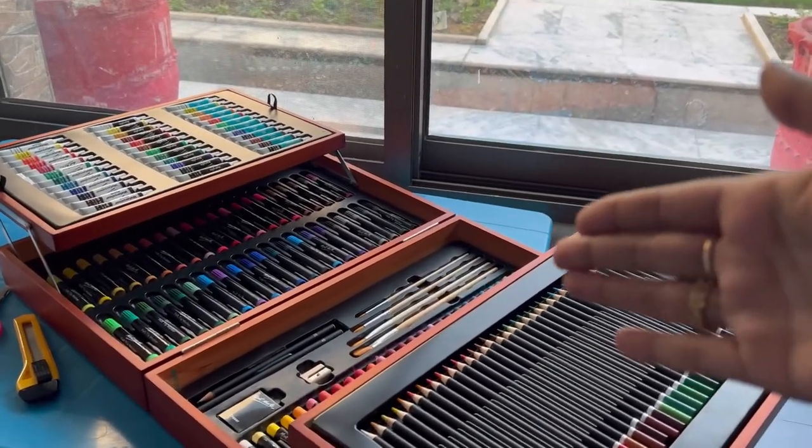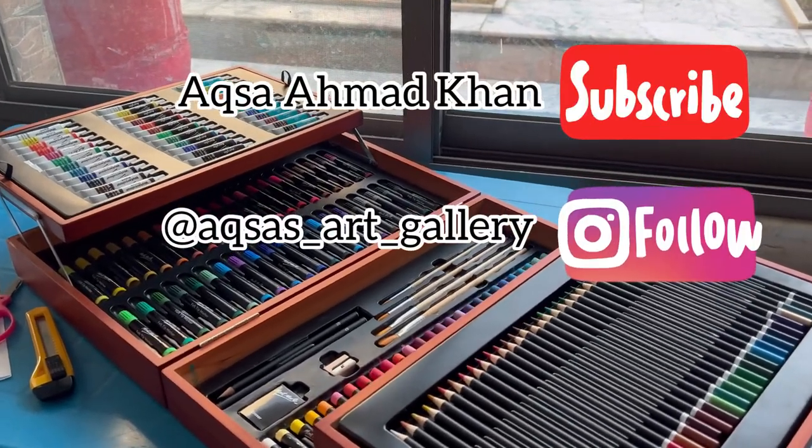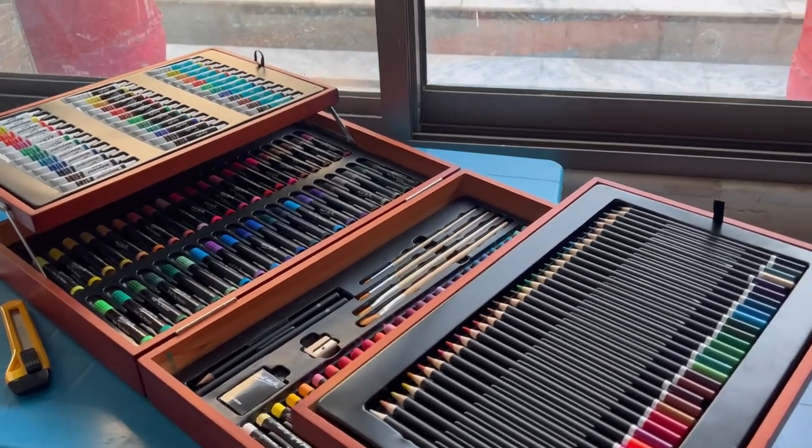So guys, this was the review of this art set. I hope you liked the video. Don't forget to subscribe to my channel and press the bell icon so that you will get all new updates about my channel. Thanks for watching.